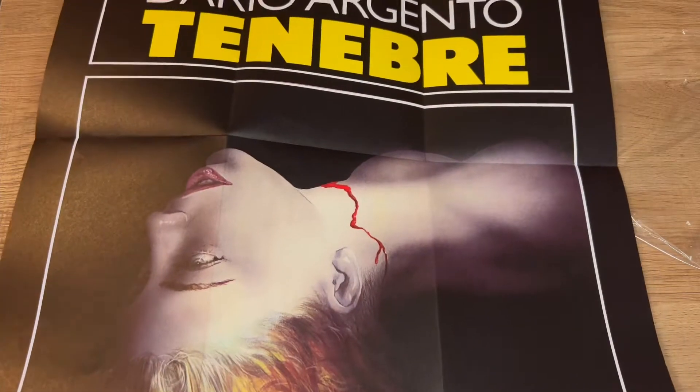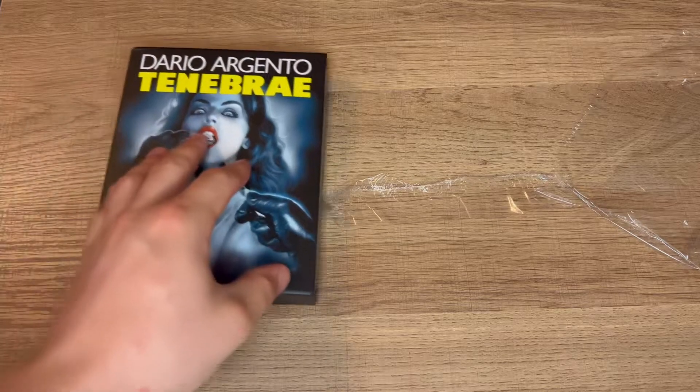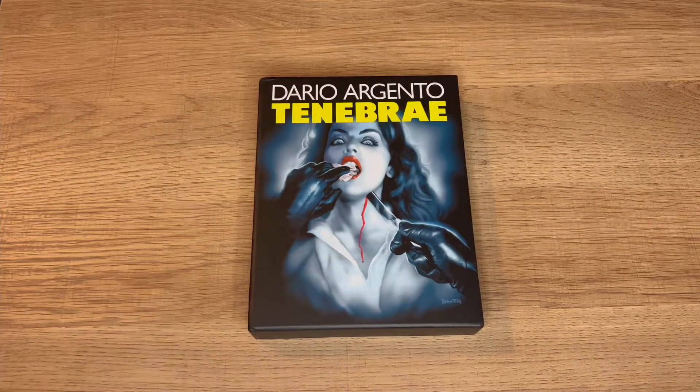Now we got the double-sided poster. Love that — yeah, that's pretty badass. So that was my unboxing of the newest limited edition 4K from Synapse Films, and that is Tenebrae. If you've not watched this movie, you need to check it out.